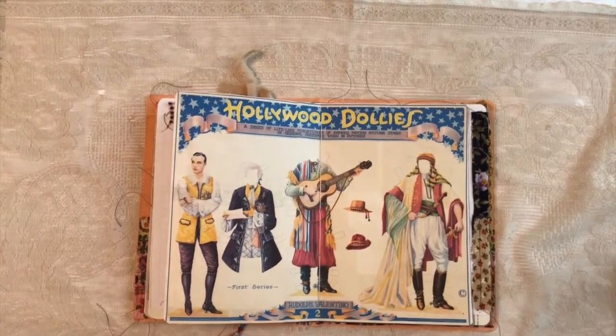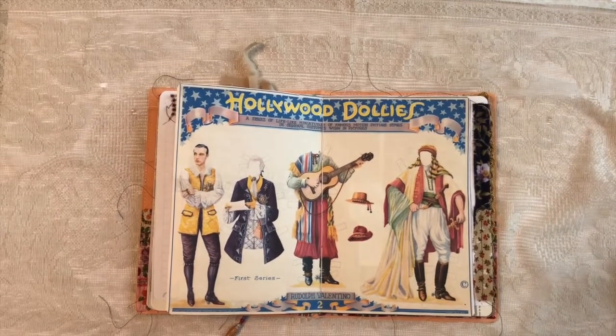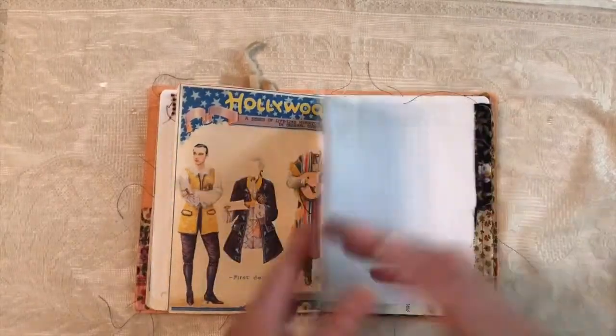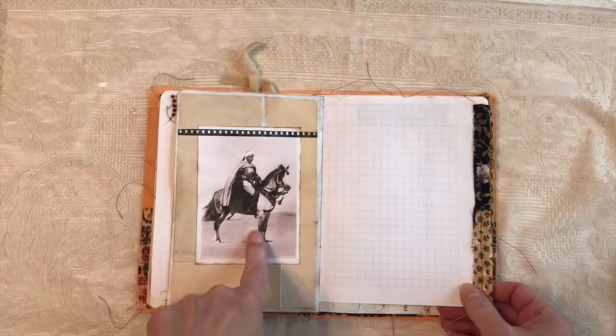This is pretty cool. This is a print, not original, but of a set of paper dolls that was issued in the 20s, and this one features Rudolph with costumes from his films. And there he is — I think that's the Sheik, not Son of the Sheik. I think it's the Sheik. On an Arabian.